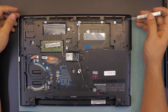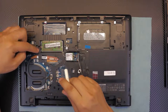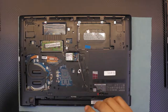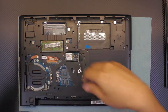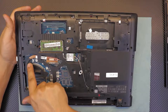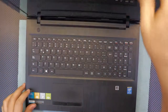Now remove all the screws from the bottom cover — the two under the battery, the one on the white sticker for the keyboard, the one by the RAM, and the others. Double-check you haven't missed any. Do not remove the screws for the heat sink or the Wi-Fi board yet.